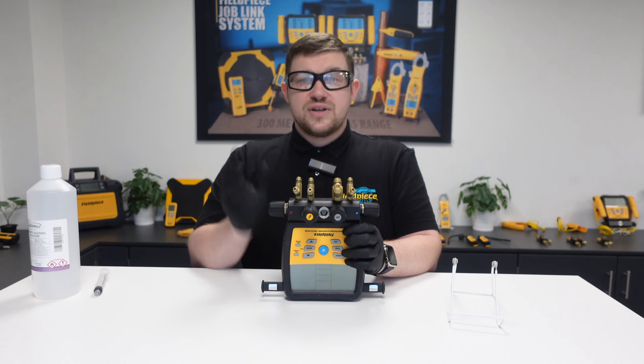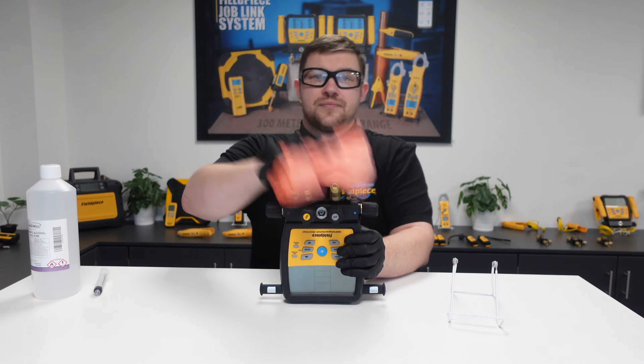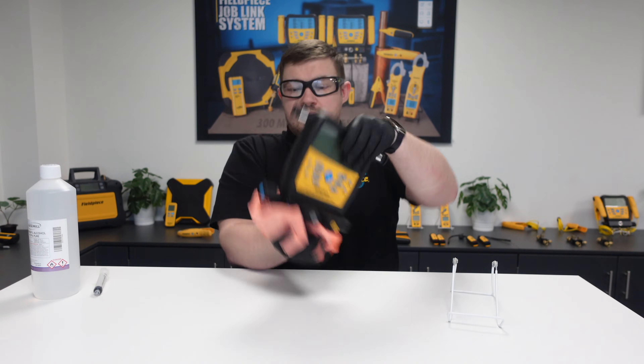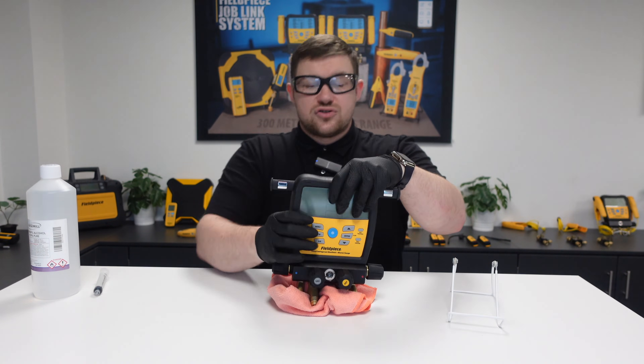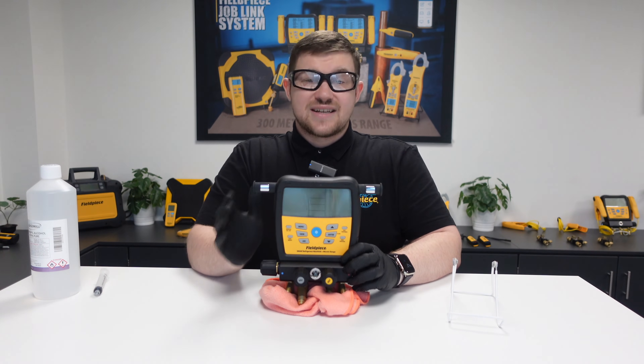Once the timer is up, simply pour the rubbing alcohol into a rag or a container, then allow the manifold to dry in the upright position. That's it — the cleaning process is complete.